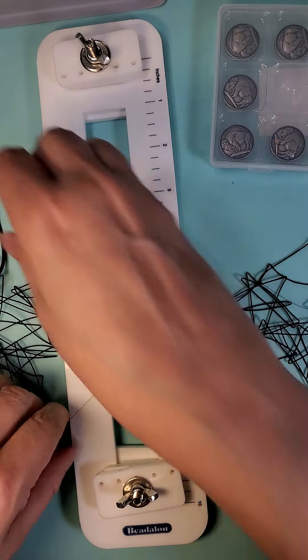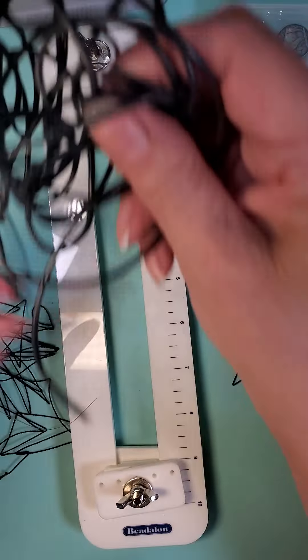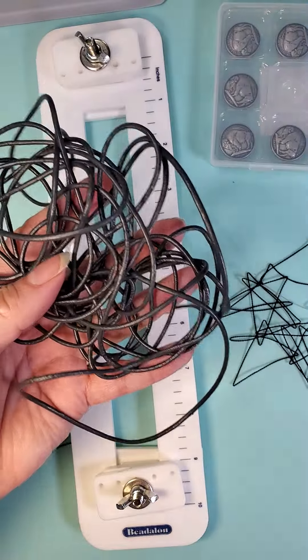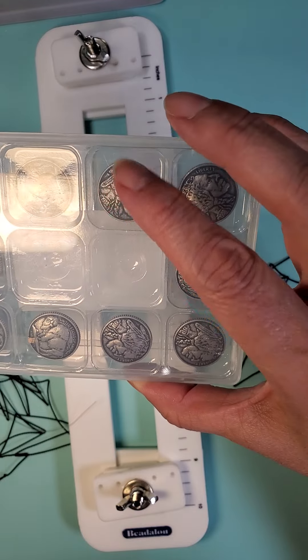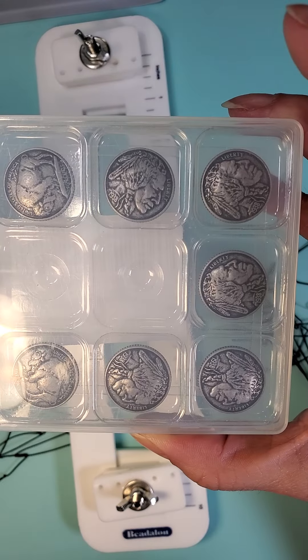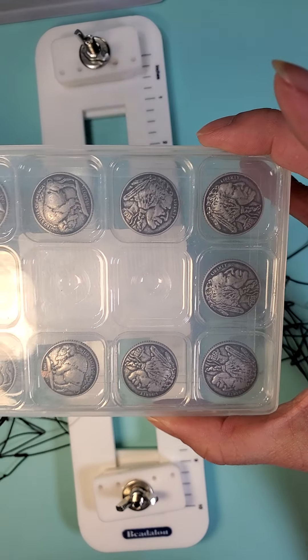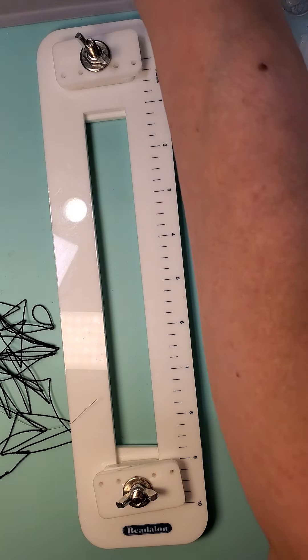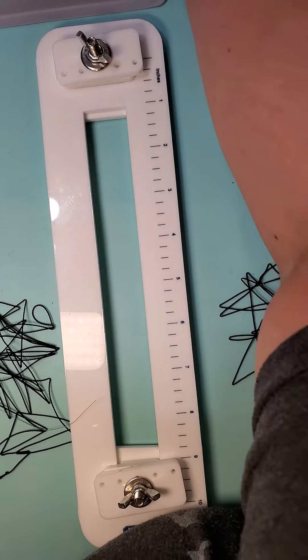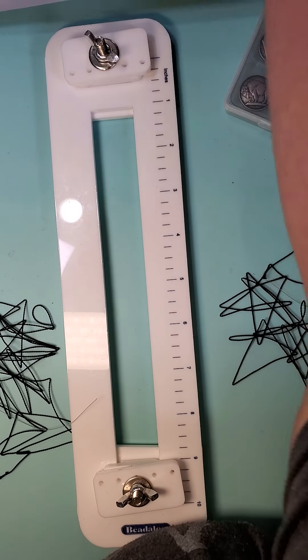We are also going to use some black leather cord. I'm going to use one of these shank buttons — look how nice it is. As you can tell, I bought a different type of video recorder so that I'm not upside down with it.